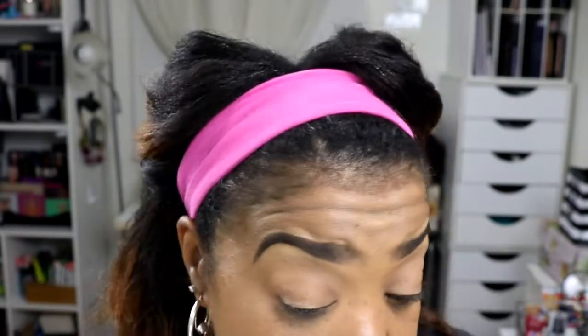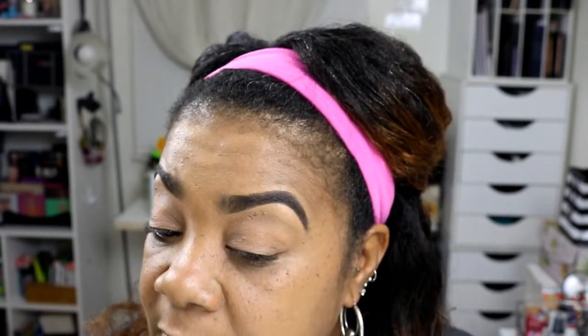This is what the foundation is looking like — let me bring it in closer so you can see. That is one coat. I still see freckles, but I love the finish of it. Very nice!